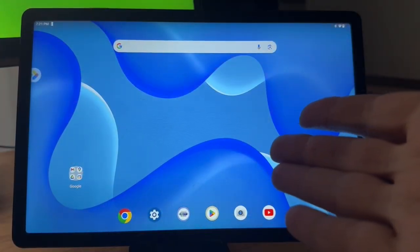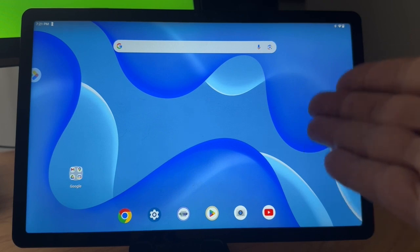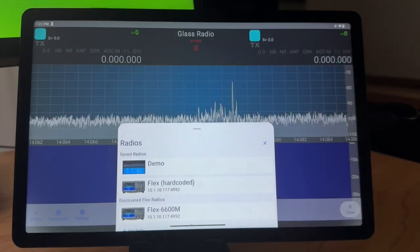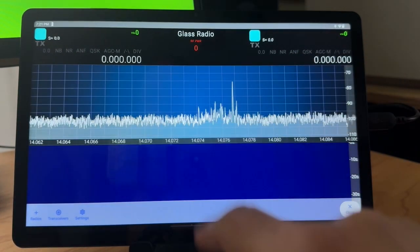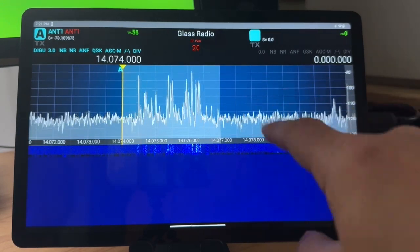What we have here is Walmart's least expensive Android tablet. I've got Glass Radio installed — you can see my icon down here. We bring it right up. I've got a demo with my FlexRadio hardcoded in. There you go — you can see we've got our pan adapter and our waterfall.